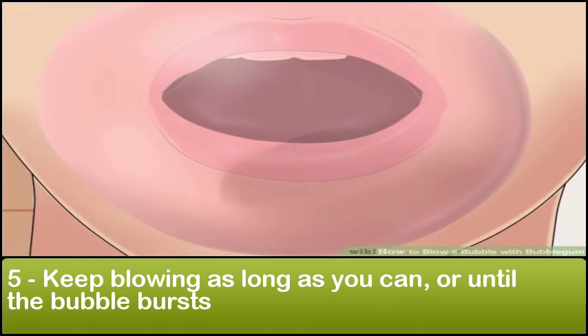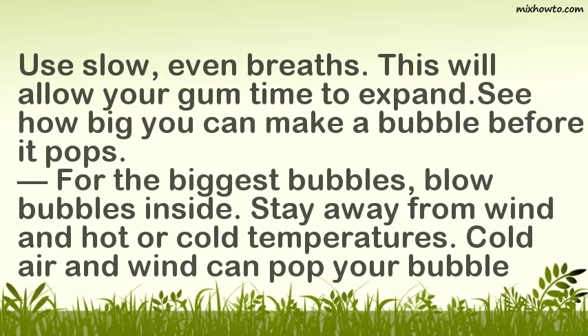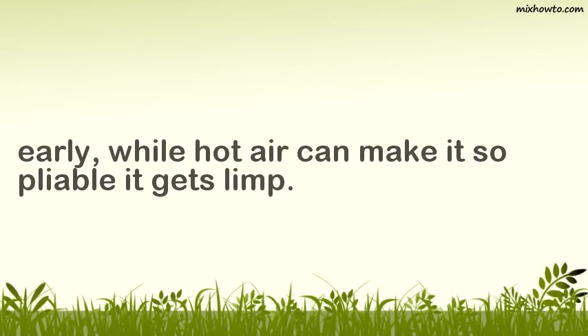Step 5: Keep blowing as long as you can or until the bubble bursts. Use slow, even breaths — this will allow your gum time to expand. See how big you can make a bubble before it pops. For the biggest bubbles, blow bubbles inside. Stay away from wind and hot or cold temperatures. Cold air and wind can pop your bubble early, while hot air can make the gum so pliable it gets limp.